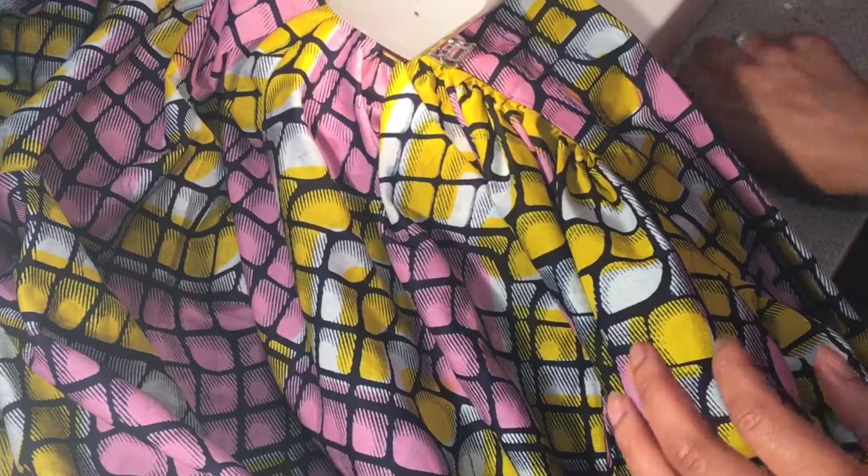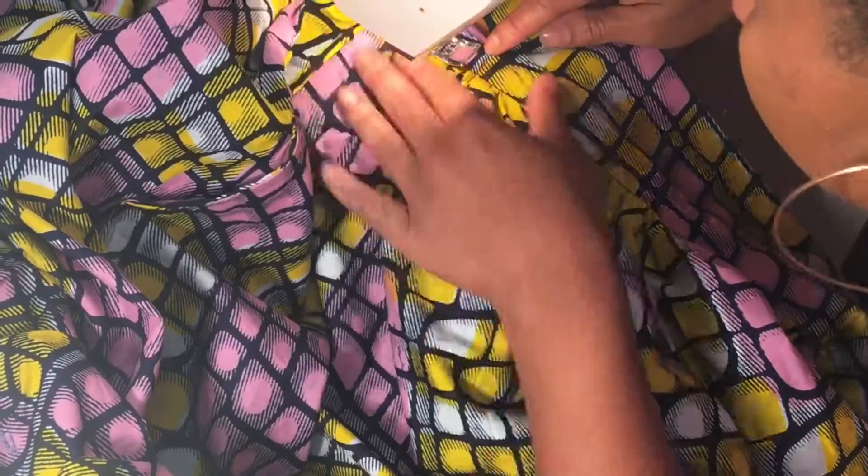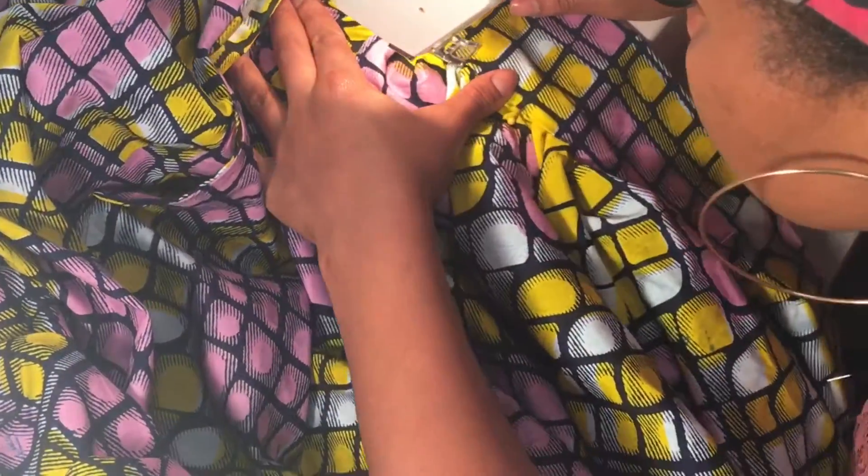When stitching your waistband, you just want to make sure that the edge of your presser foot is lined up with the edge of your waistband so that your stitch line will correspond with the stitch line that you made on the other side. Remember, we don't want two differing stitch lines.